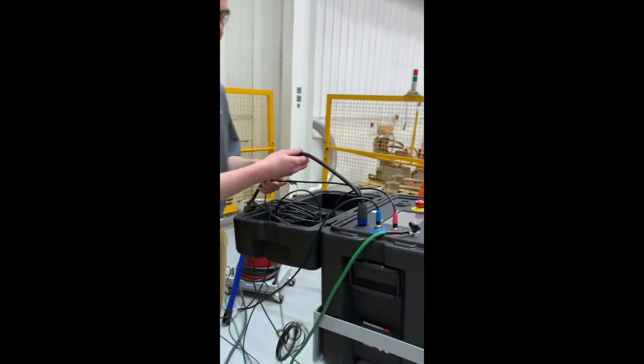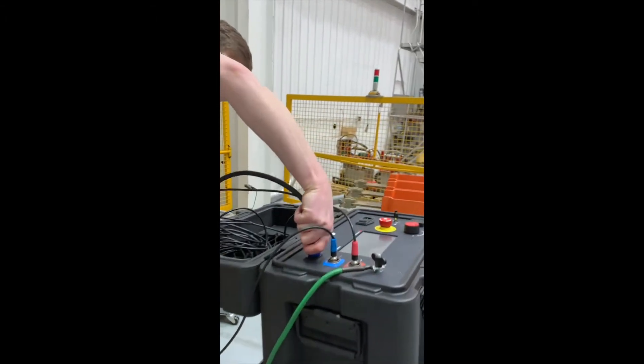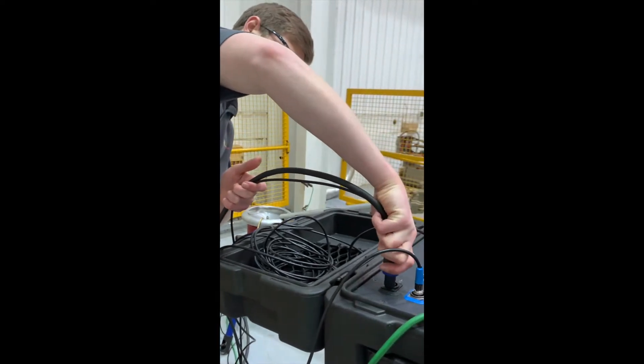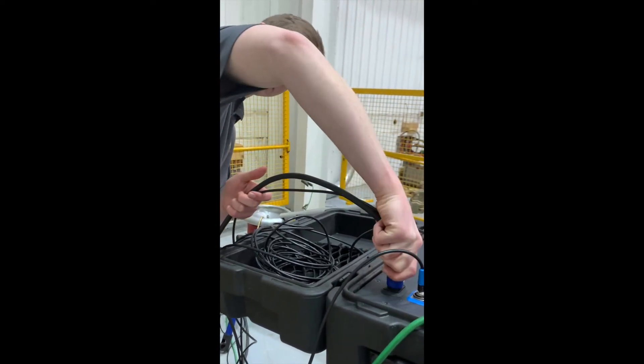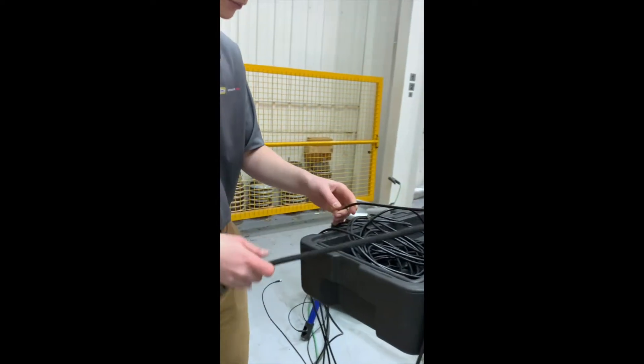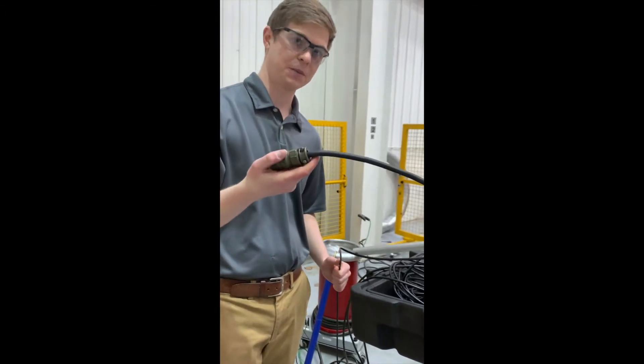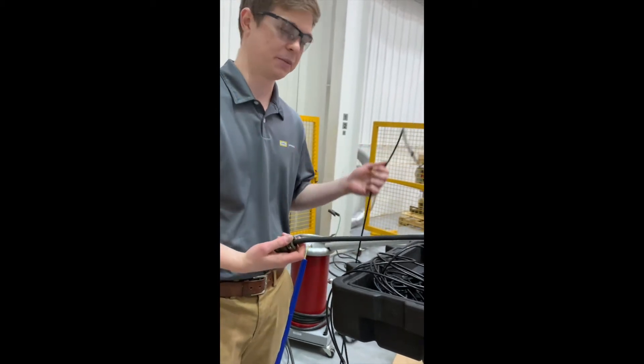Next, we're going to connect our interconnect cable — this cable right here — and lock it in. This cable is made up of two parts: this larger cable, which applies power to the transformer, and this BNC cable.